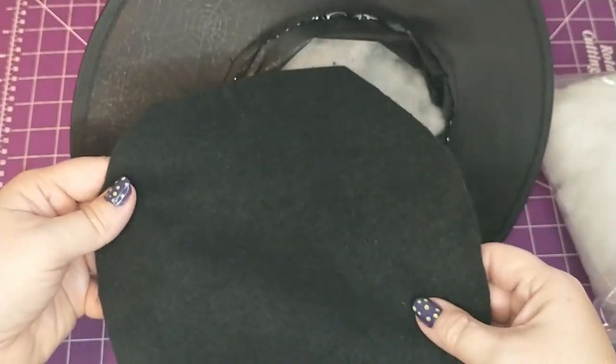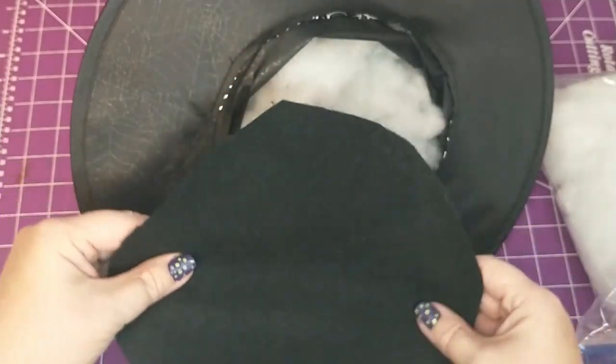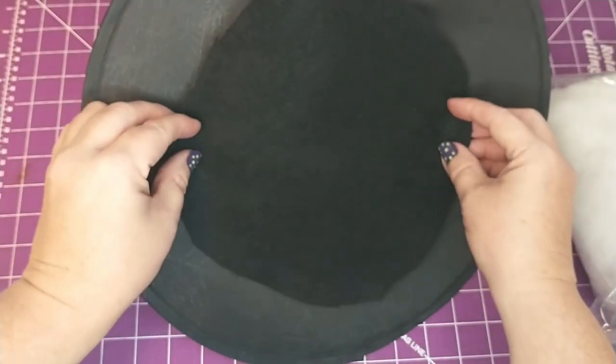Then I'm going to take a piece of felt that I cut a little bit bigger than the hole of the hat and I'm going to glue it to the bottom so that the stuffing doesn't fall out.